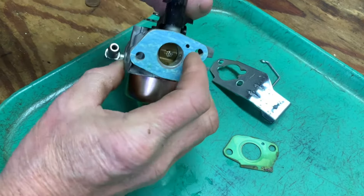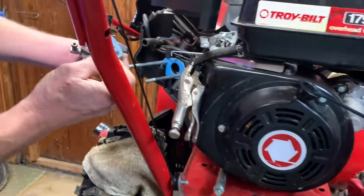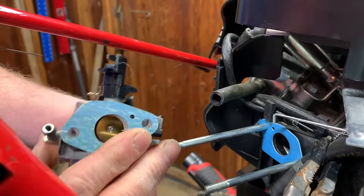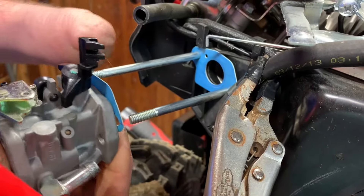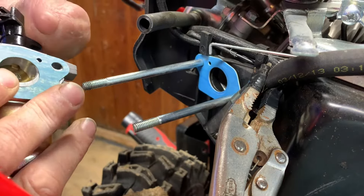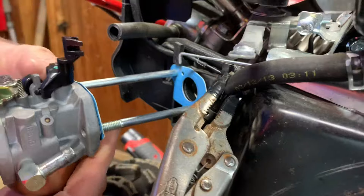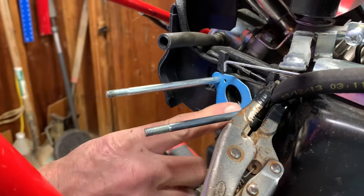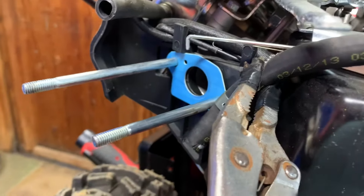Let's go over to the engine — the snow blower — and get this on. The first thing you want to do is get your gasket. I normally put the gasket on the carburetor and then put the carburetor towards the engine, and it just allows me to line it up a little bit easier to make sure you're putting it on correctly. I already have a new one on here and we're going to leave that one on — I was just showing you guys how to do it.